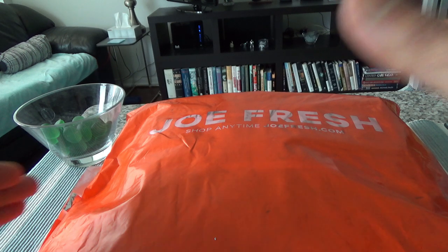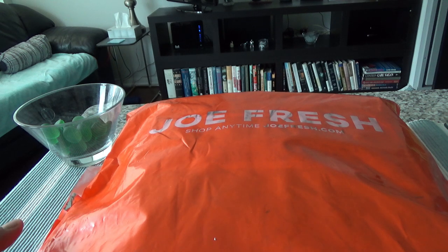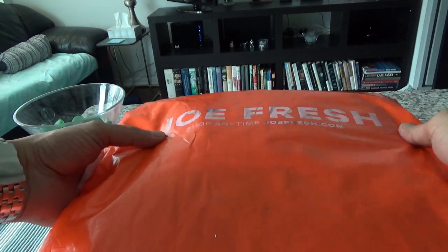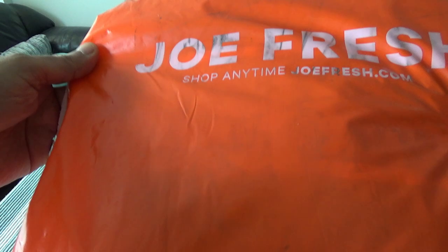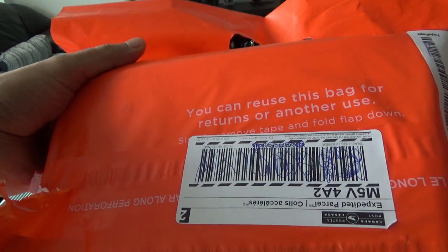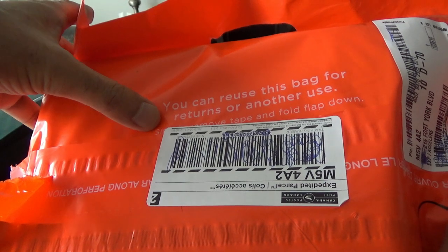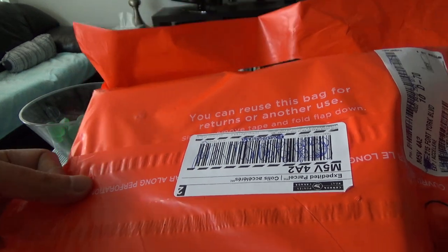Today I'm going to be opening up this package and we'll take a close look at whether the clothing is really not durable and good quality, or just cheap and bad quality. The packaging is very attractive and simple. You can see that you can reuse this bag for returns or other uses, which is very thoughtful as it helps reduce some waste.